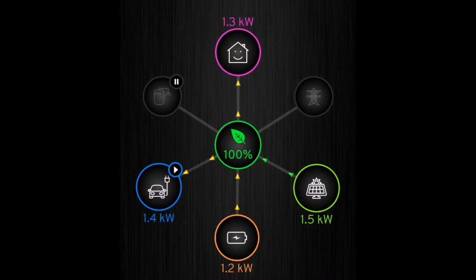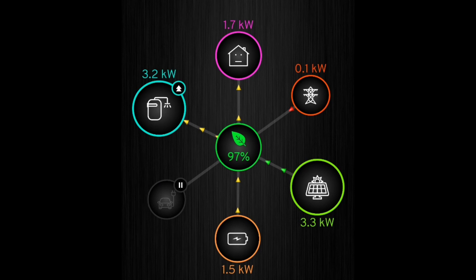I know this is early days and the battery will perform better once everything is working correctly. I have enjoyed watching the car charge just from the battery on its own, and I've enjoyed boosting the hot water at three kilowatts and seeing it powered partly from solar and partly from the battery. I can definitely see the benefit — it's just not as perfect as you might think from day one.